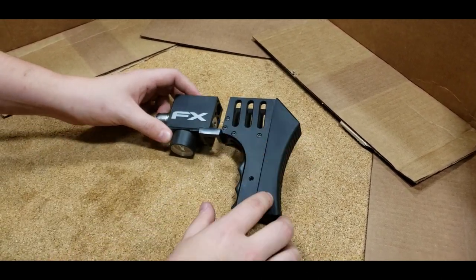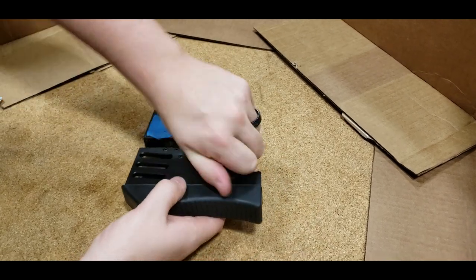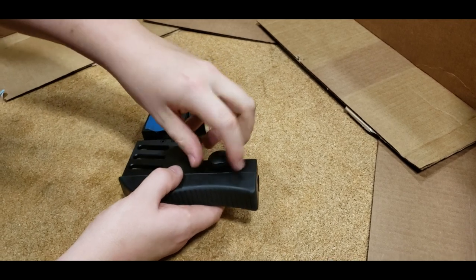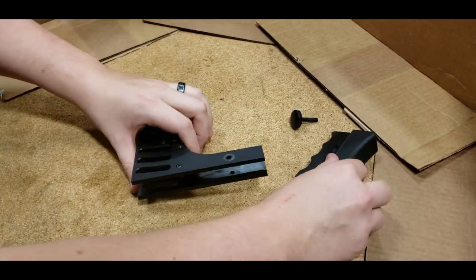The first thing we're going to do is remove your butt pad. That's simply your adjustment screw right here — go ahead and untwist that, pull it on out. Slides right out.